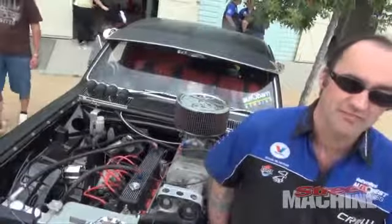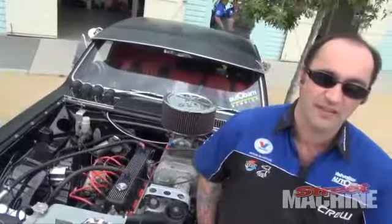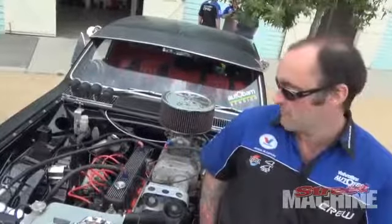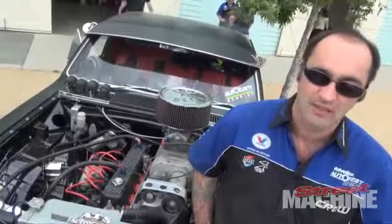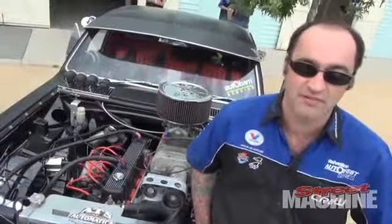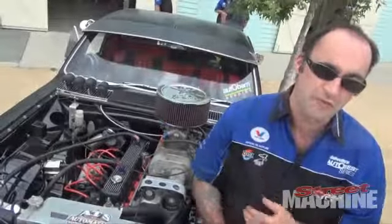So since then you've built a new motor, recessed the firewall, tubbed it, cut the whole rear end out of it — new trans tunnel, new firewall, painted the engine bay, painted underneath, painted the back. That's amazing man. So what sort of power does it make? I haven't dyno'd this one. What did the old one make? The old one made 435 horsepower and 415 foot pounds.